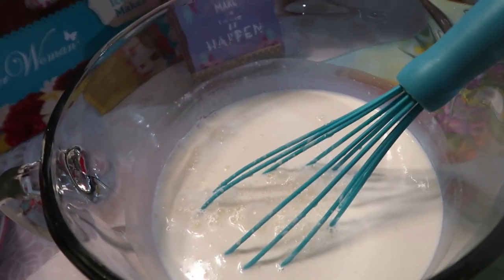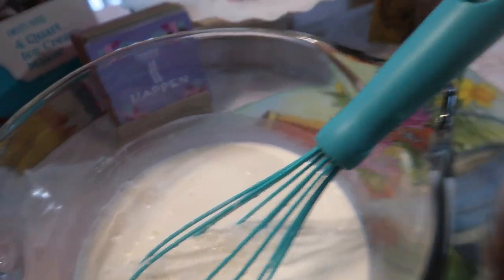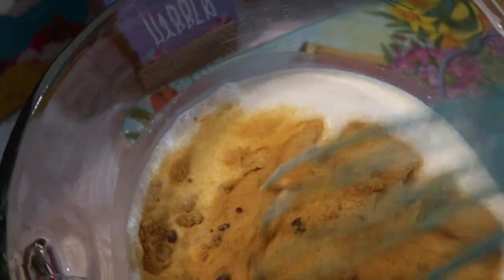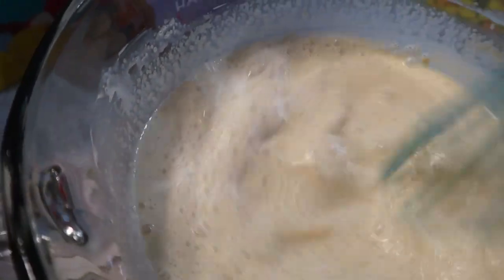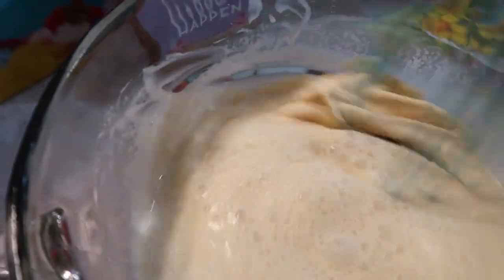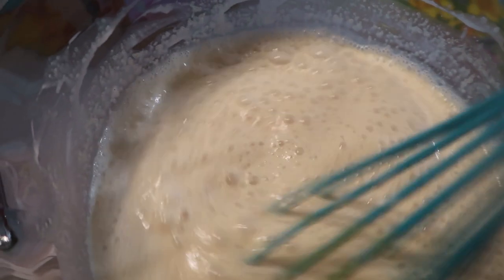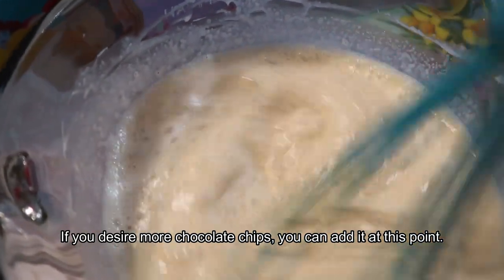I wanted to start with the mix first before we got the machine together so everything was ready to go. This is what the inside looks like — you can see there are little chocolate chips; you could even add more if you want. Look at that beautiful turmeric color — turmeric really does make a difference. We're going to mix that together and make sure it gets well incorporated. I could use a blender but I didn't want to do all that.